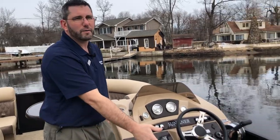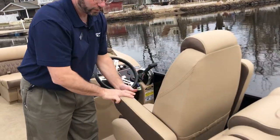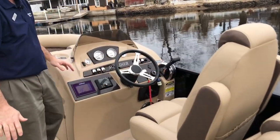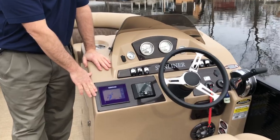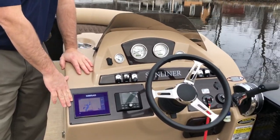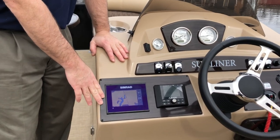On the helm, we have our high back recliner chair — this does pivot, and of course it has armrests, a very comfortable chair. On the helm, we have a five-inch Simrad. This is going to give us depth, chart plotter, water temperature, heading, and GPS location.